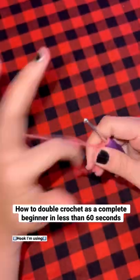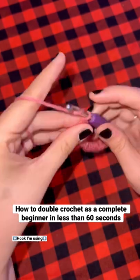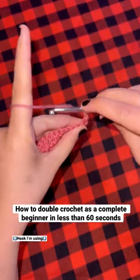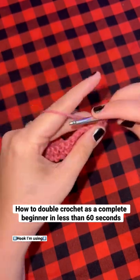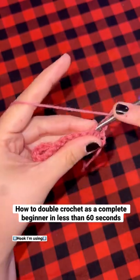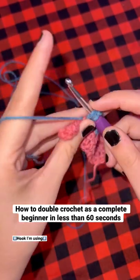Now just keep repeating that process until you get to the end of the project. Next, you're going to want to chain two, flip the project, and then repeat by doing the same stitch that you did on the second row. Continue repeating this process over and over until your project is your desired width, and that is how you do a double crochet.